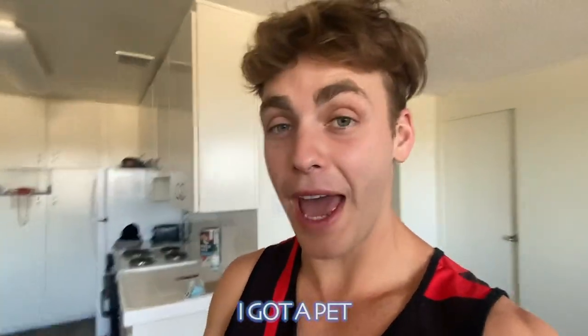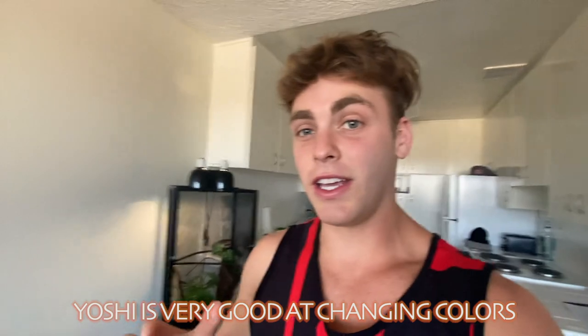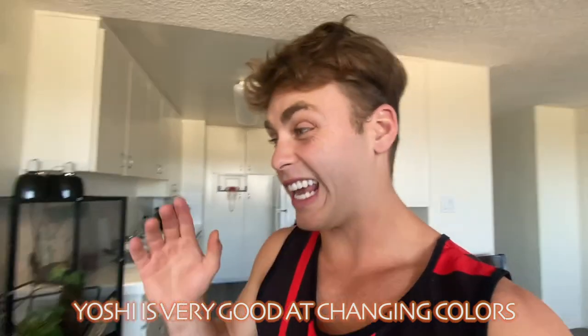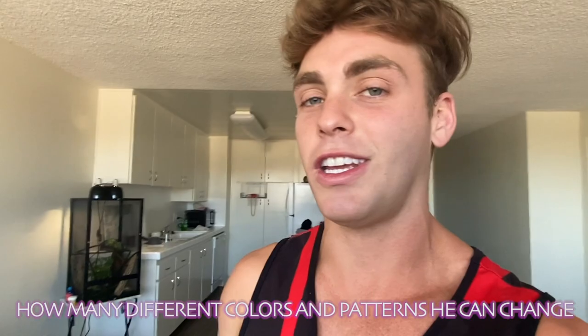What's up, y'all? Welcome back to my YouTube channel today. A lot of y'all saw in my older videos that I got a pet recently and his name is Yoshi. Yoshi lives down over here — there he is right there. Yoshi is very good at changing colors and also his blending in skills with the environment he's around is absolutely insane. He's changed some crazy patterns and colors that I've never seen another chameleon do. So today I'm going to be taking him out and I'm going to be showing you guys how many different colors and patterns he can change.